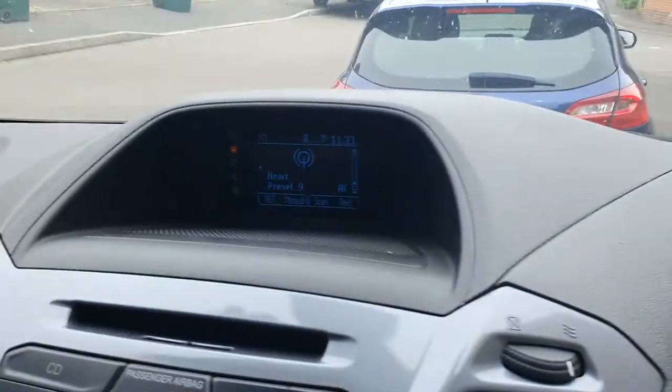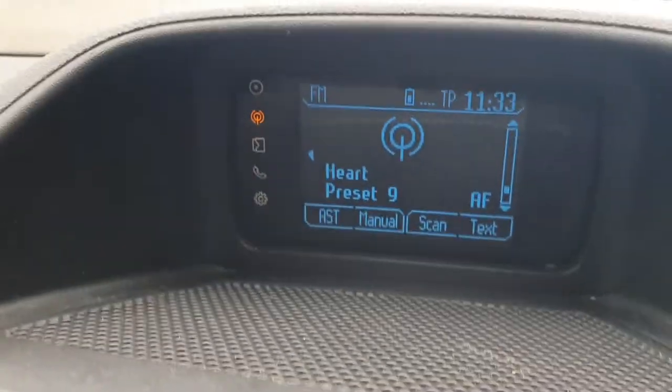Hello YouTube, it's your boy Dwayne. Today I've got another video for you, and what I'm gonna do is show you how to connect your phone Bluetooth to your vehicle — in my case, my Ford Transit van. So here we go. Turn your engine on and have a look at the dash.